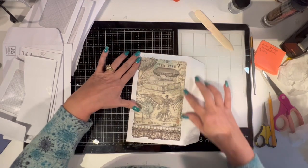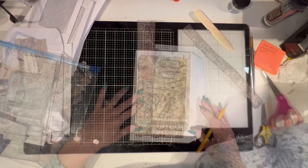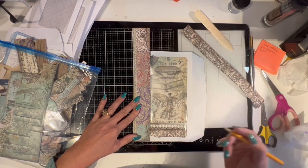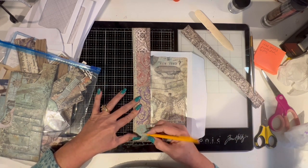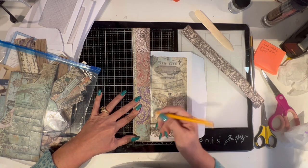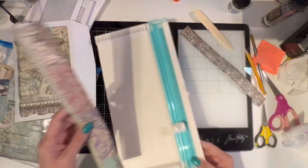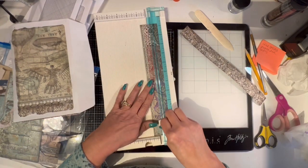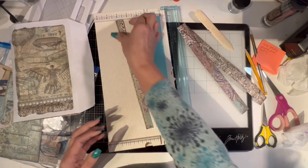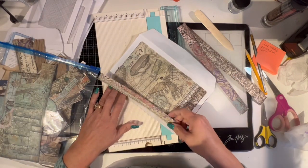Now it's kind of flimsy because we've taken away the structure of the envelope, but it's going to get better in a minute when I cover it. I know there's all kinds of measurement markings on here — oh, there's inches on here! I never saw this. I pay attention to things sometimes. I'm going to do it three-quarters here, so three-quarters is going to be my border.